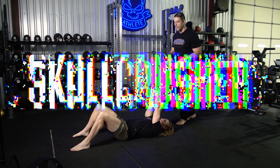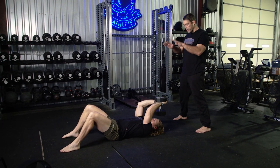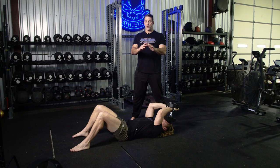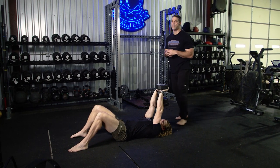We're going to do a skull crusher from the ground. As he brings it down, nice and controlled, touch the forehead with a kiss, and extend back up. The trick to this is really controlling it, but also working on that full extension, really flexing the tricep and getting a good mind-muscle connection.